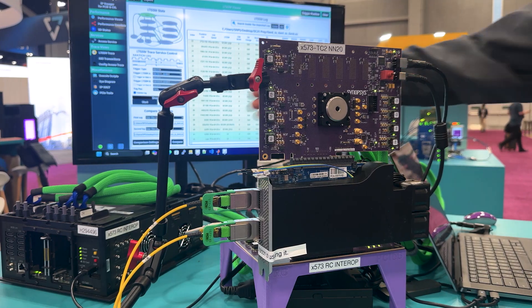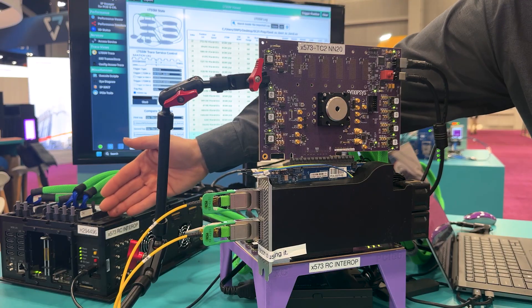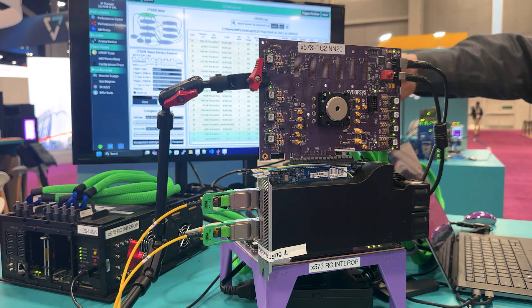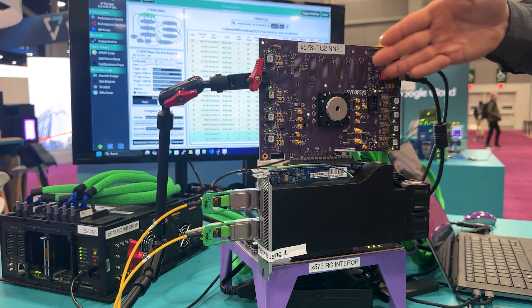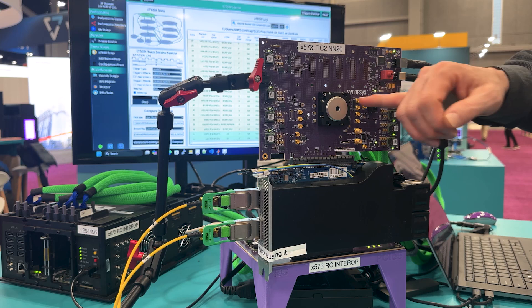On this side, we have a Synopsys root complex between this and then this board back here. And then on the top, what we have is our Synopsys Gen 6x8 endpoint in this ASIC test chip.